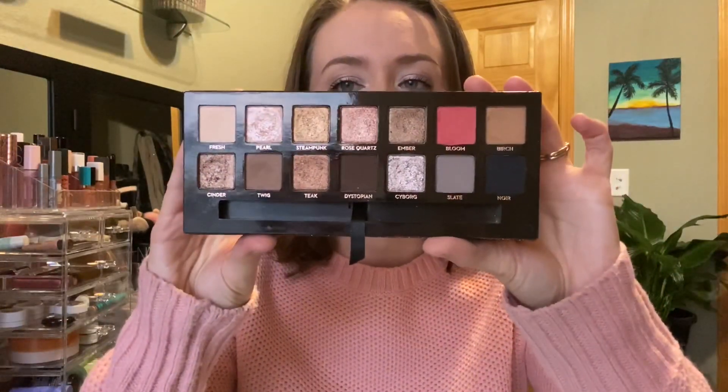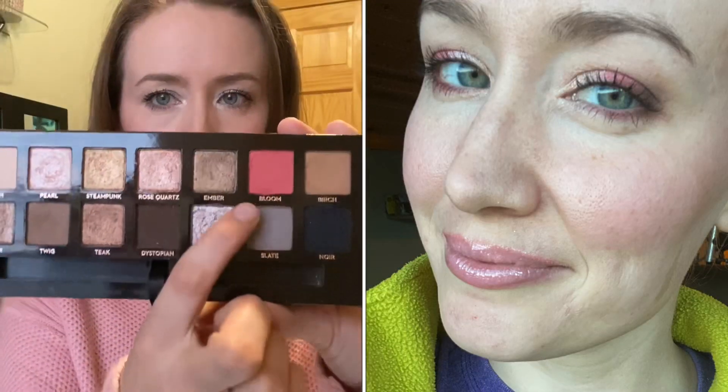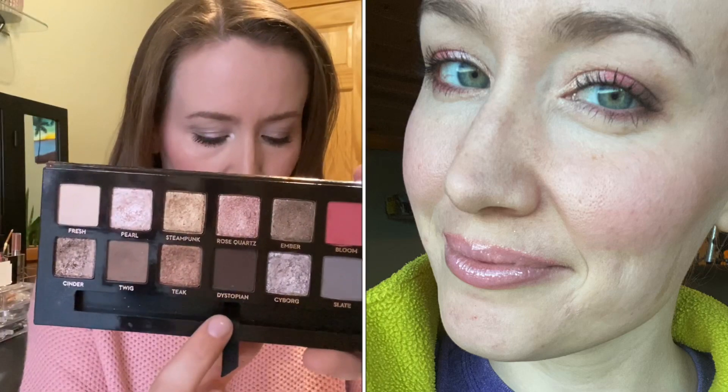Let's talk about the palettes I used last time. I used my new Sultry palette and I do like it — it has a lot of tones I enjoy. My first look I really disliked, but I don't think it was the shadow. It was me freaking out a little bit over placement. I used Bloom on the lid and lower lash line, Dystopian on the outer corner and crease, Pearl on the inner lid and inner corner, and Fresh to blend out Dystopian in the crease. It would have turned out better with different placement — not horrible, but not my favorite.